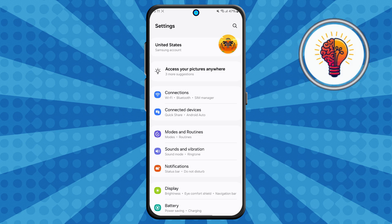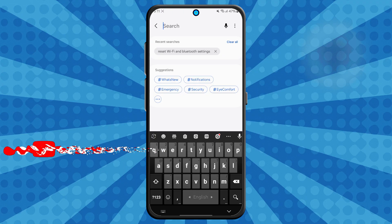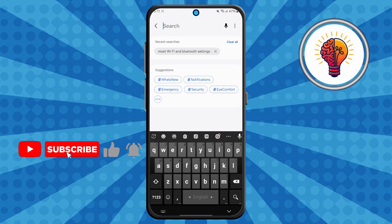Step 2. Now, locate the search icon in the top right corner and tap on it. The search feature makes it much easier to find specific options without having to scroll through multiple menus manually.